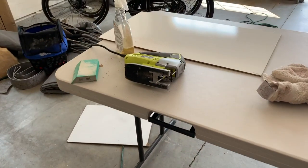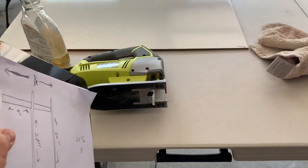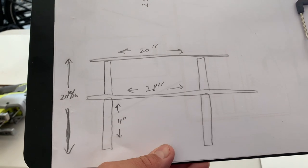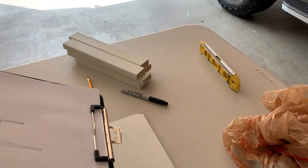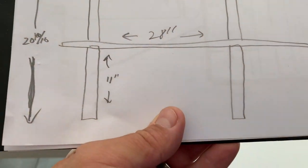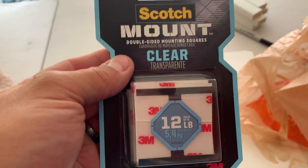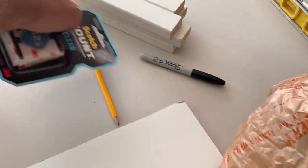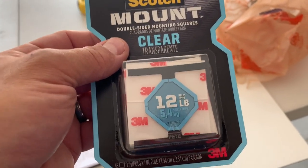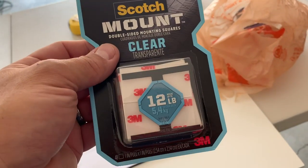I'm here with my makeshift table saw — I have a table and a jigsaw, so that's as close to a table saw as I'm going to get. Basically, I'm going to put these little support pegs on the four corners on the bottom, and I'm going to attach them to each wall with one of these double-sided clear mounts at the top and the bottom. I don't need a lot, and I want to be careful not to damage the interior when it's time to pull them off.